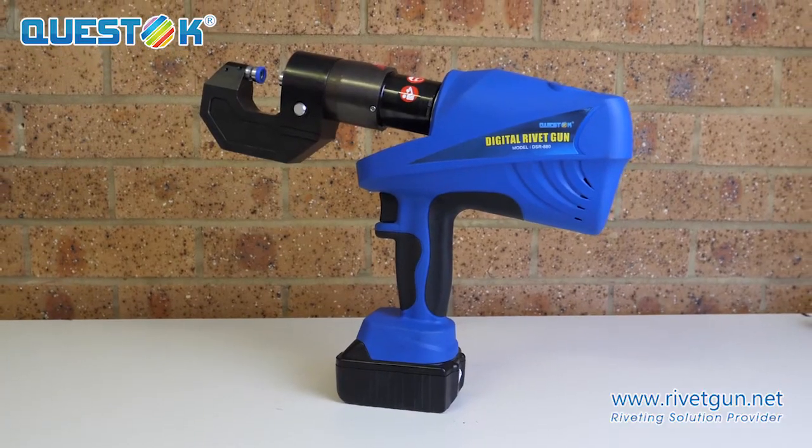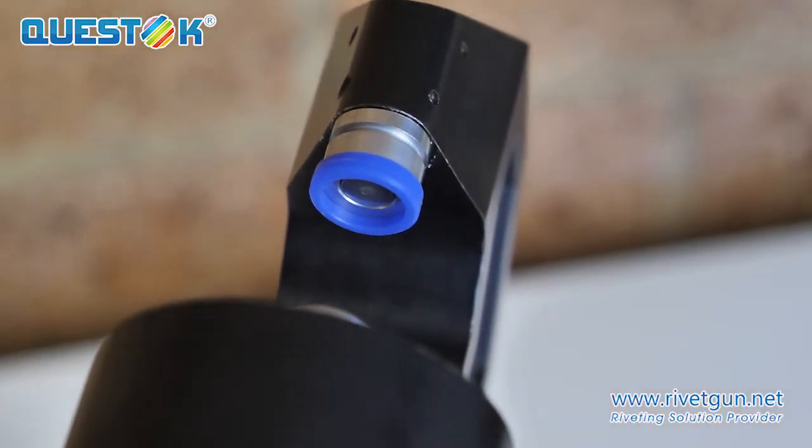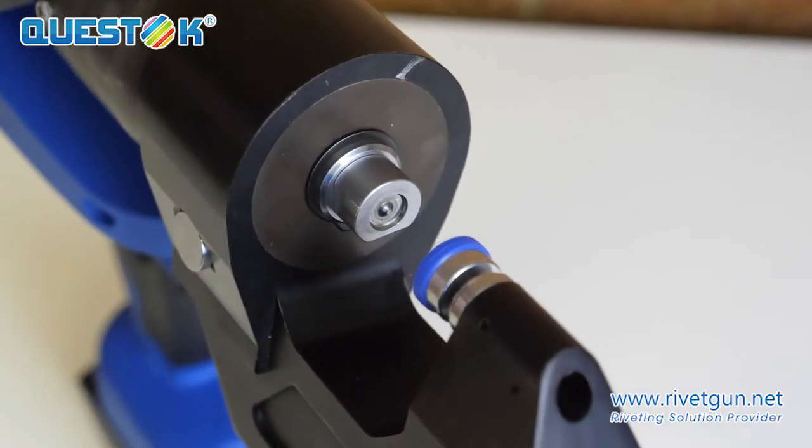The Questoc battery-operated rivet gun is perfect for both removal and replacement of OEM riveted panels.